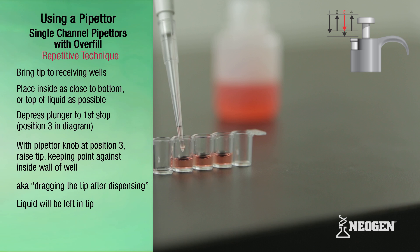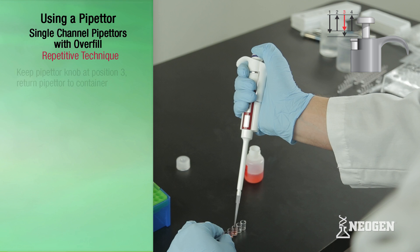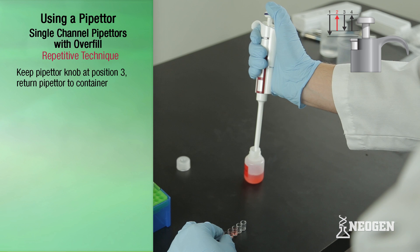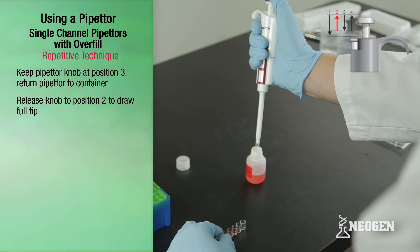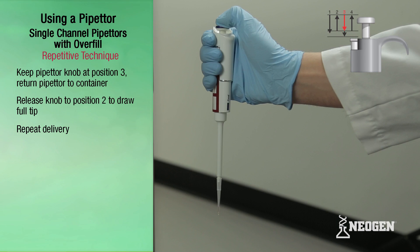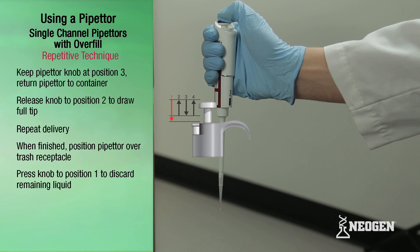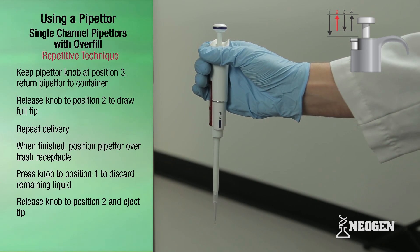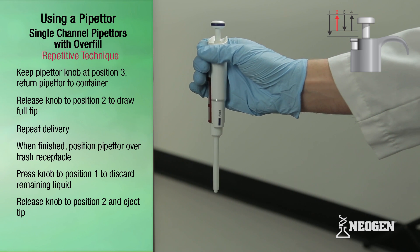Liquid will be left in the tip. Keeping the pipetter knob at position three, bring the pipetter over to the container and release the plunger knob all the way to the top — position two — to draw up a full tip. Then repeat delivery as shown. When finished pipetting, position the pipetter with tip over a waste receptacle. Press the plunger down to position one to discard the remaining liquid, then release the plunger all the way up to position two, and eject the tip.